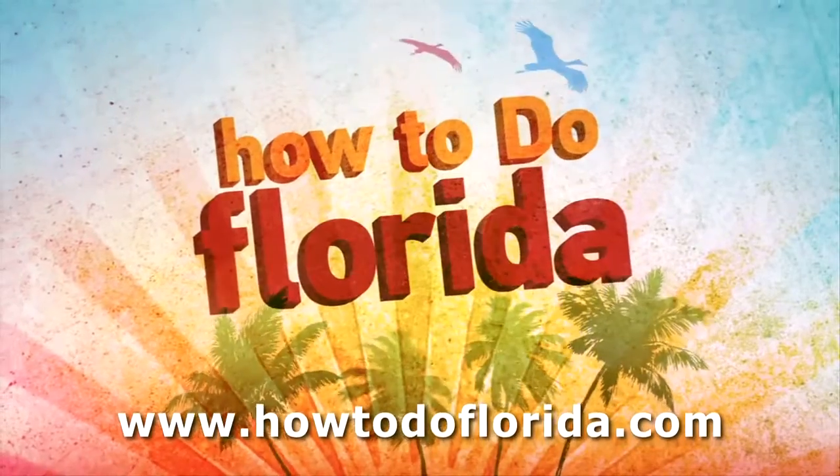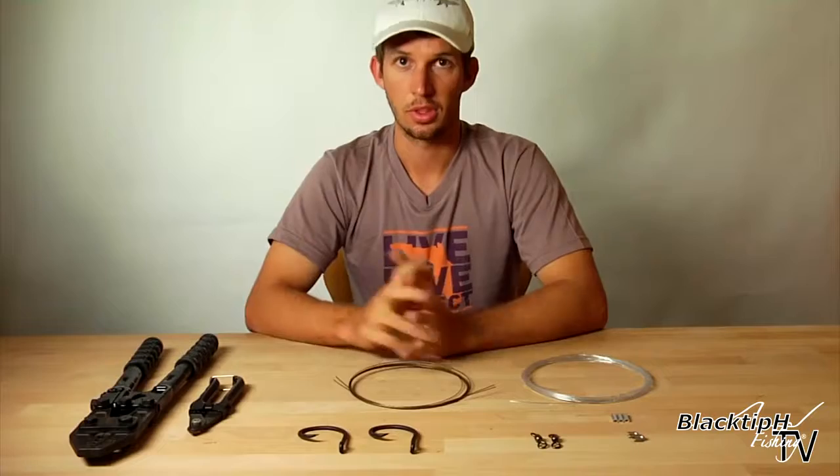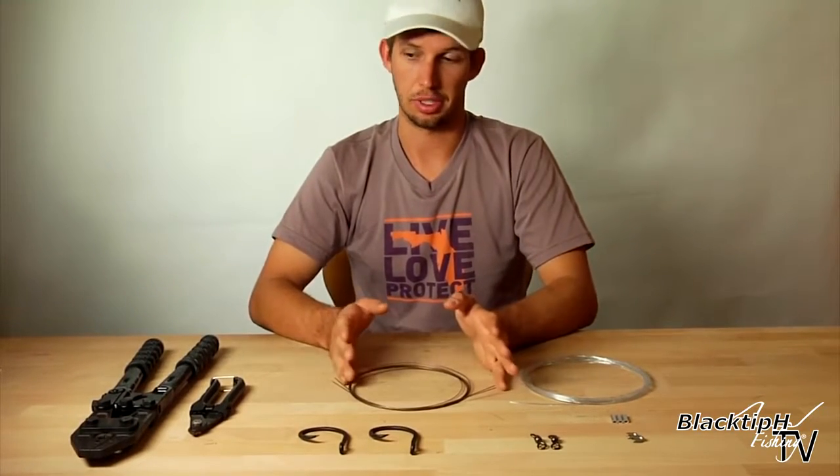This video is brought to you by HowToDoFlorida.com. Welcome to Black Tip H Fishing. Today I'm going to show you how to make a double hook shark rig. We use this rig when targeting large species of sharks from the beach. Here are the tools and tackle that you're going to need for this shark rig.